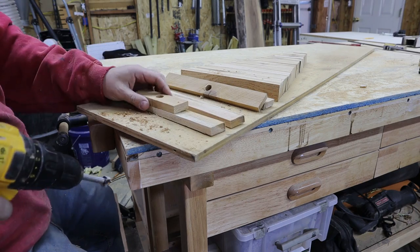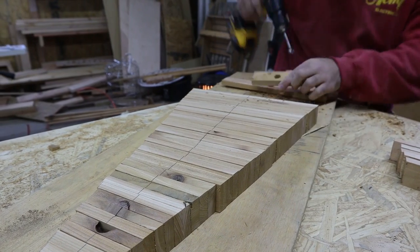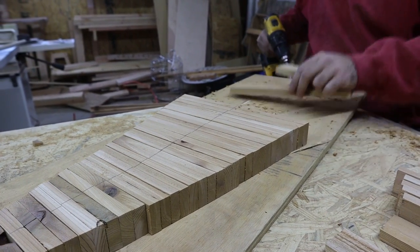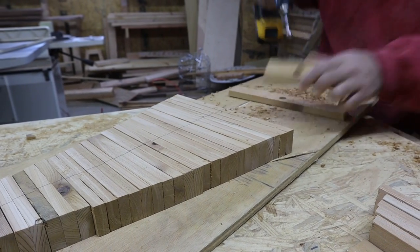Now, if you made it this far into the video, I want to say thank you. Let me know if you would decorate this tree with anything — you can put cup hooks on the side, glue some lights to it, however. If you like this so far, please consider subscribing and hitting the like button.